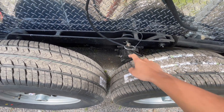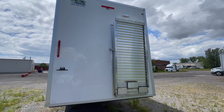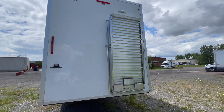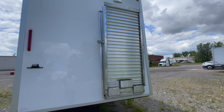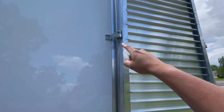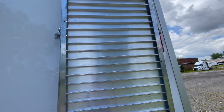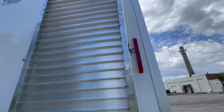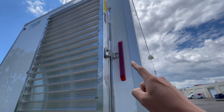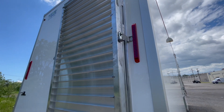After the trailer is lowered all the way to the ground, you may start to put down the ADA ramp. To put down the ADA ramp, you must first retrieve the keys to the locks, which are located in the binder of the mechanical room. Once you have the key, unlock both locks on each side of the ramp, then remove the locks and gently ease the ADA ramp until it is flat on the ground.